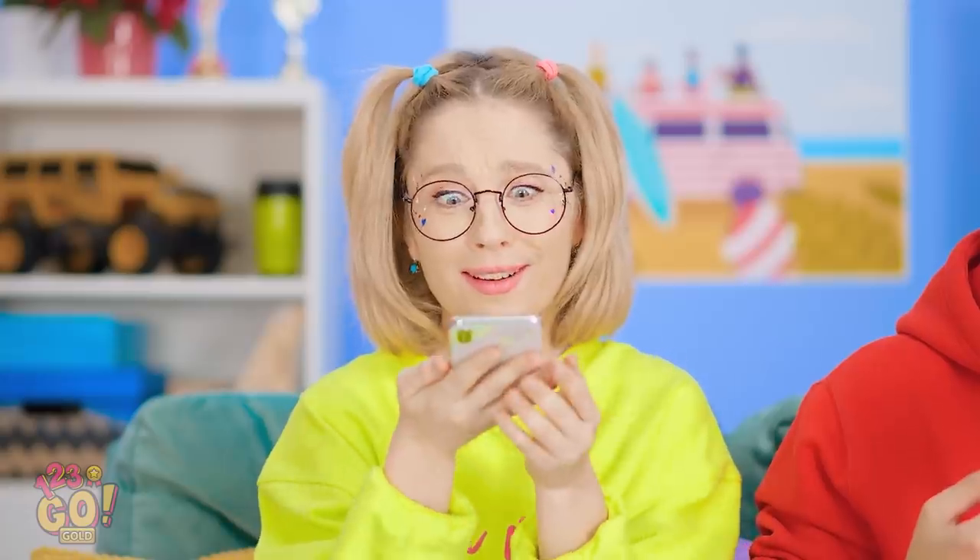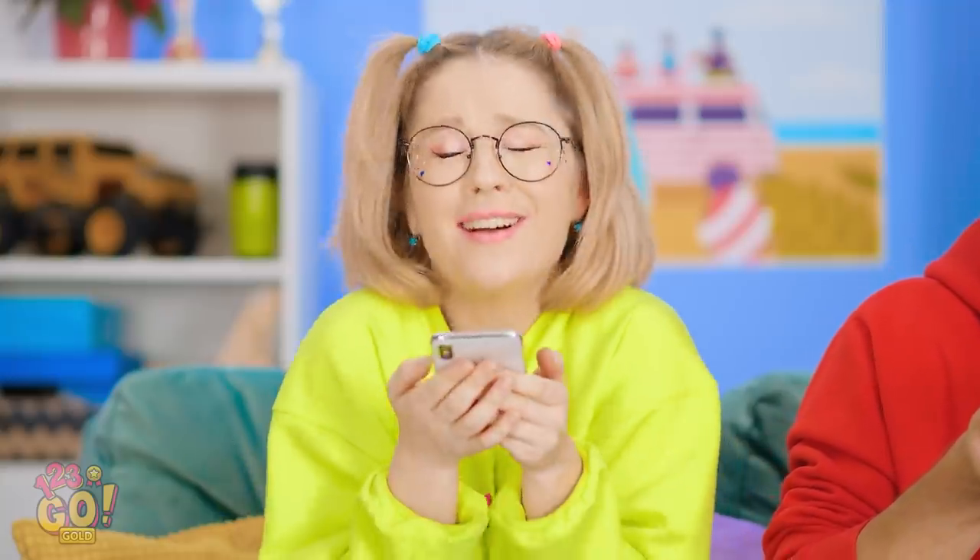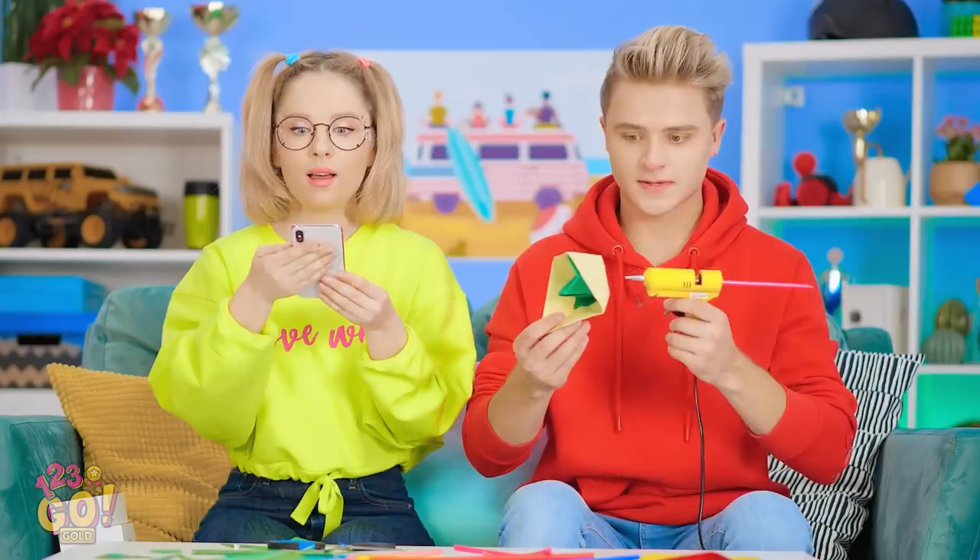Is there anything better than a fresh phone? Just look at this baby! Look at that smooth-as-silk screen! I'm your new mommy! I'm happy for you, Sophia. Let me just set it down for a sec.